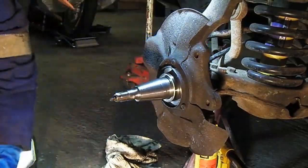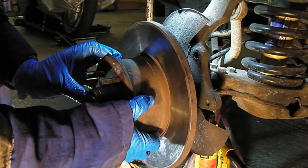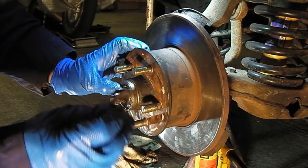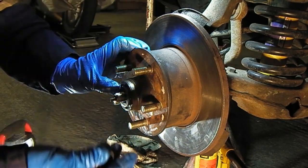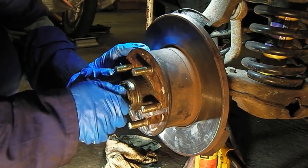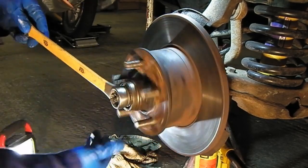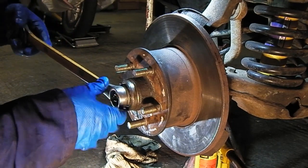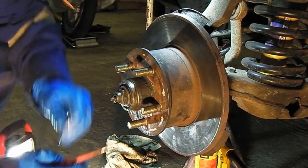We're back. I'm just going to put the disc with the new bearings back on — sometimes this is a bit fiddly, sometimes it isn't. The anti-rotation washer goes in that little slot there. And our new nut. Do it up until it starts going tight, just making sure all the bearings are bottomed out.